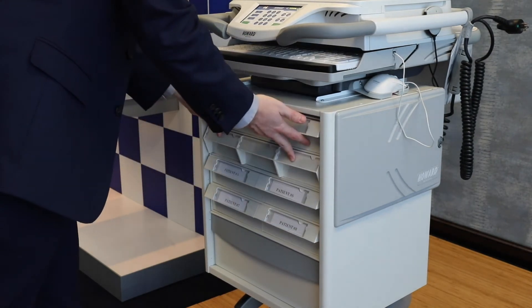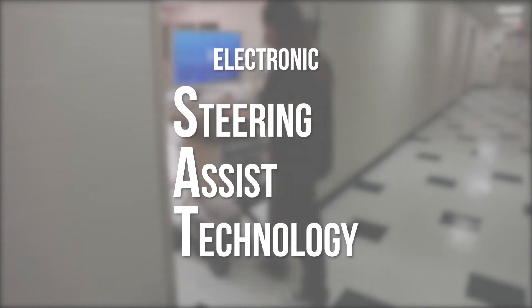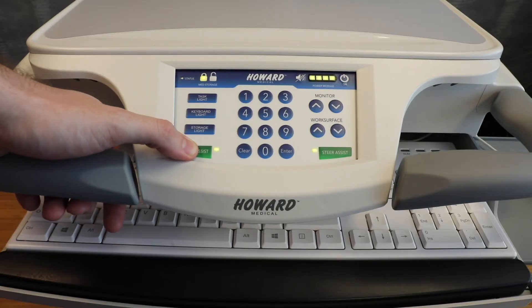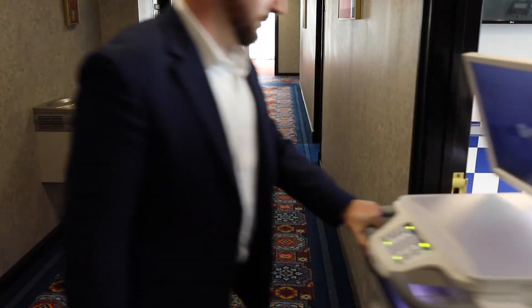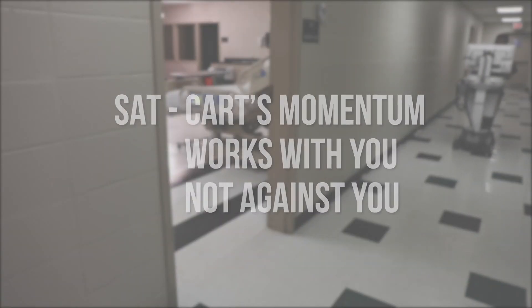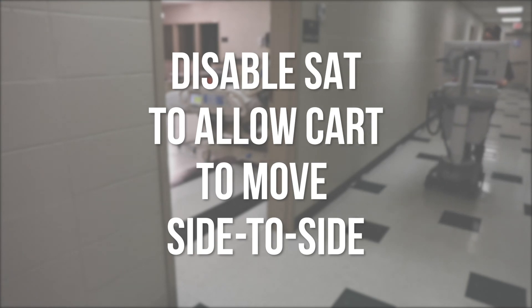Your cart may be equipped with electronic steering assist technology, or SAT, to allow the cart to take corners with ease or maintain a straight path. To activate, press the steer assist button on either the left or right bottom corner of the keypad. Once activated, the rear casters will engage, allowing the cart to move in the direction you point it. This allows the cart's momentum to work with you, not against you. You will want to disable the SAT when you arrive at your destination so that the cart can move side to side.